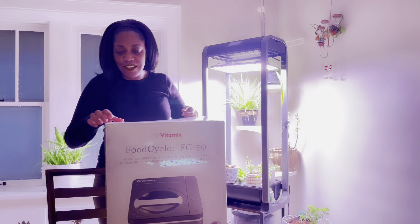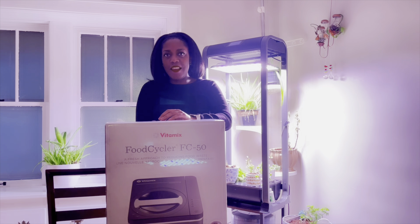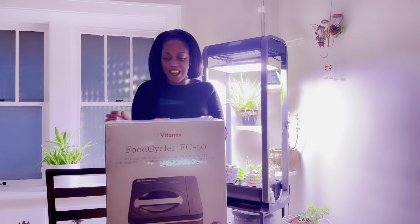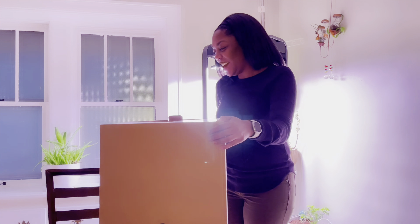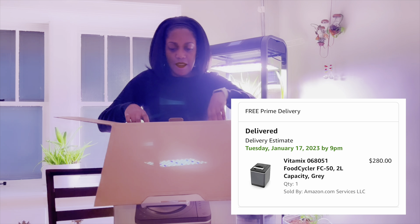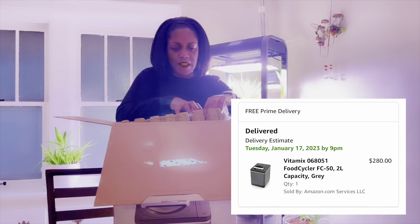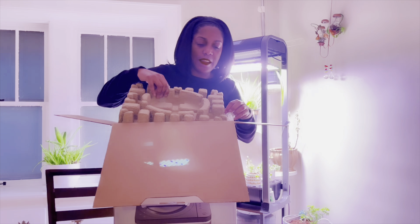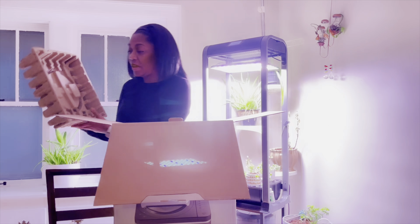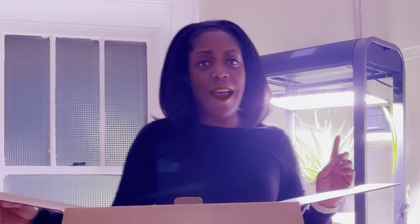As you can see, I got a new gadget. This is the Vitamix Food Cycler FC50. Recently Amazon had a good sale on it. I think I got it for $275, I want to say. I've been looking at this for over a year — I just didn't want to pay what they were wanting for it. Let me be clear, $275 is still very expensive, if you ask me.